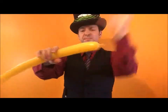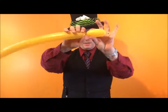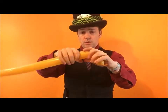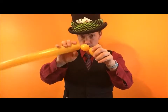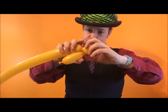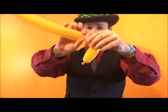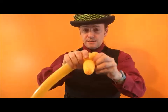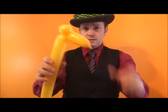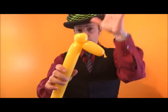I'm going to twist four fingers — it's going to be the head. I'm now going to do a two finger bubble for the first ear, and another two finger bubble for the second ear. That's going to be the camel's head and the ears.